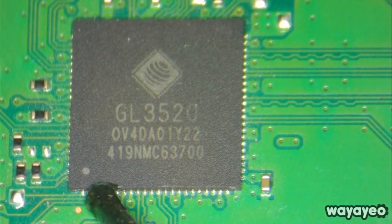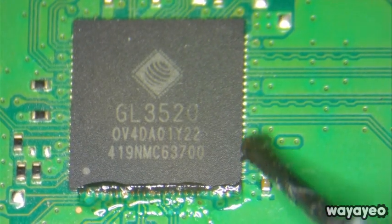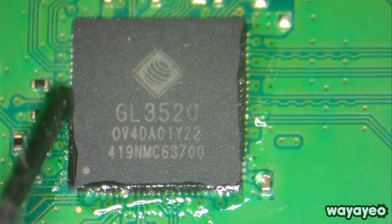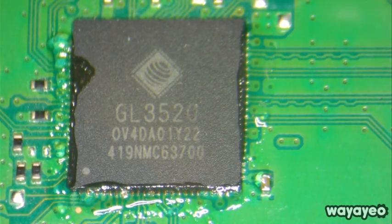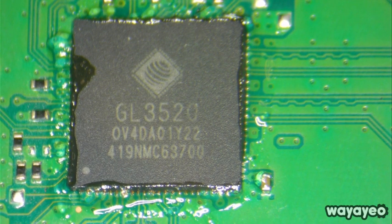Let's go ahead and apply some flux. This chip reminds me of the retimer chip that the PlayStation uses — it looks very similar — and we've done that before. There are videos of us replacing that if you want to check it out. You're welcome to browse through our videos, contact us, hit like and subscribe, and also visit us via our website linked in the description.